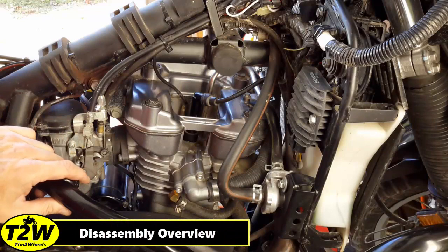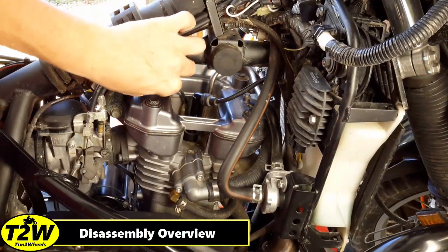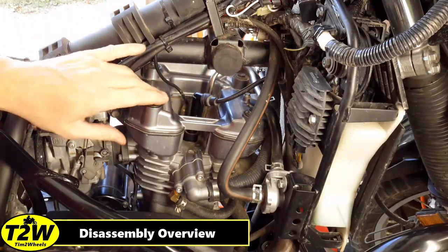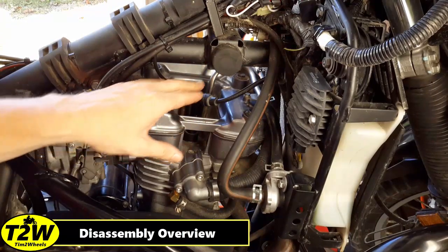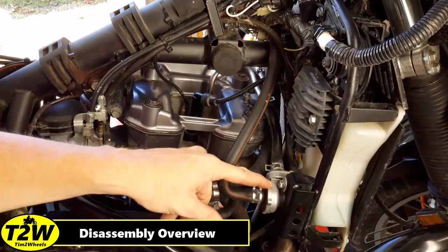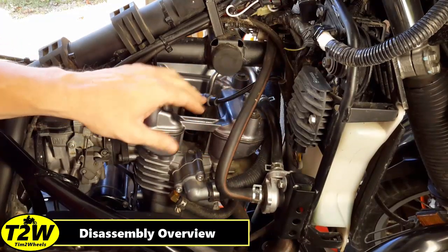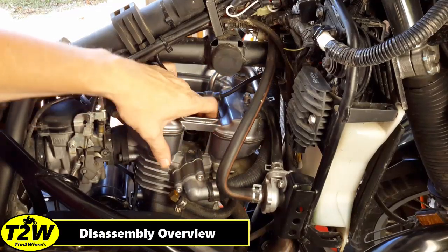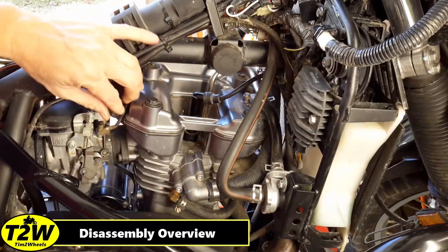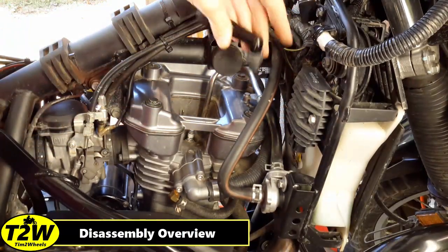Zoomed in here to show you a close-up of what I'm going to remove in order to take the valve cover off the head. You have this electrical wire which is your coolant temperature sending unit — that's what goes to your temperature gauge. We'll need to remove the spark plug wire, which is pretty simple, and then we've got to remove this vacuum line here. The sending wire just simply pulls off like this, and we'll put that aside. The spark plug wire pulls off to the side as well just to tuck it up out of the way.